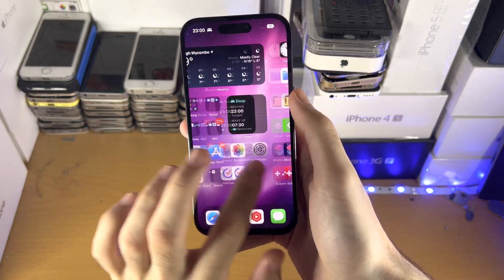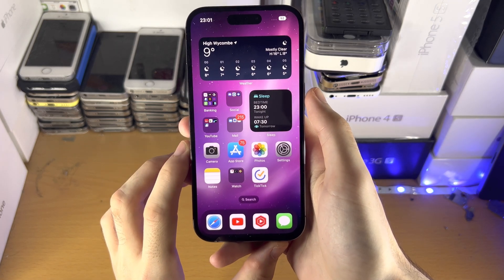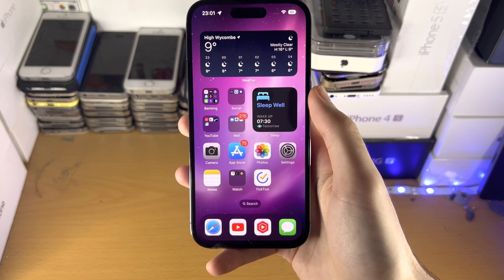Now you can see everything is fully working on my iPhone 14 Pro. With that being said, thanks for watching — see you guys later, bye bye.